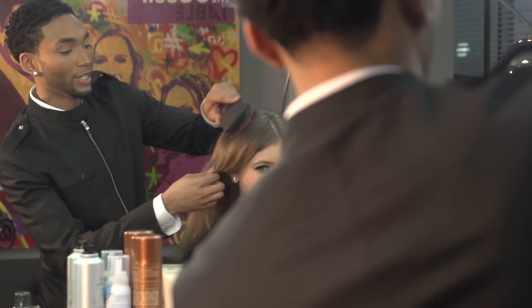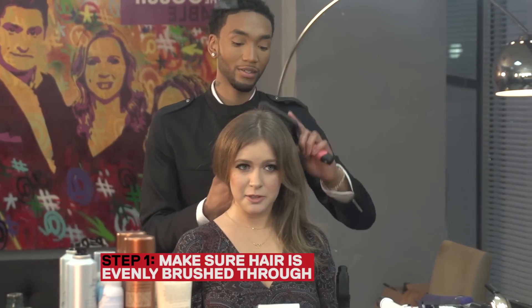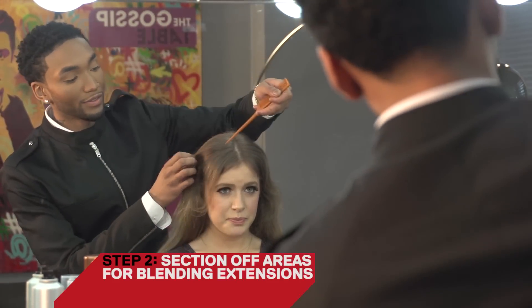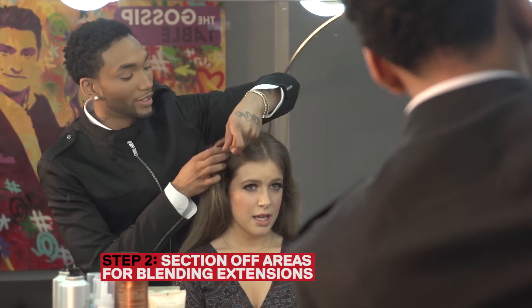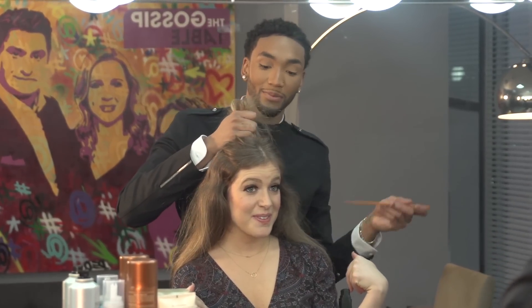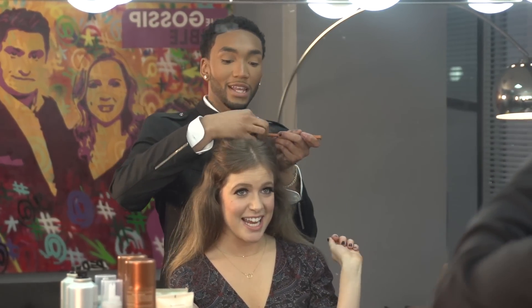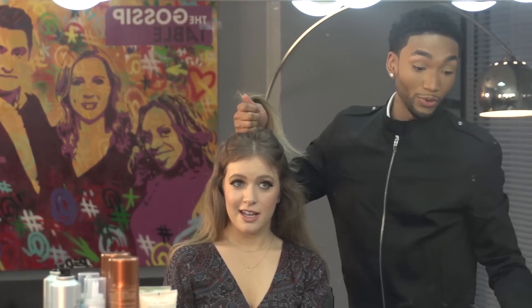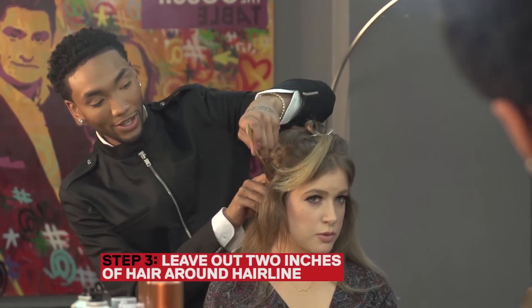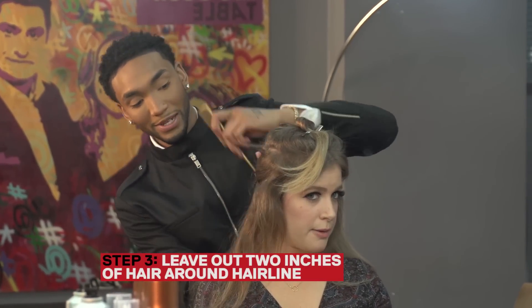First thing, you want to make sure the hair is evenly combed — brush through. Step number two, you want to section off the areas where you're going to leave your hair out for the blending. I like to start with a U-shape around the crown area and the top. This is going to be the most important part of your blending. Then you want to leave about two inches of hair out all the way around.